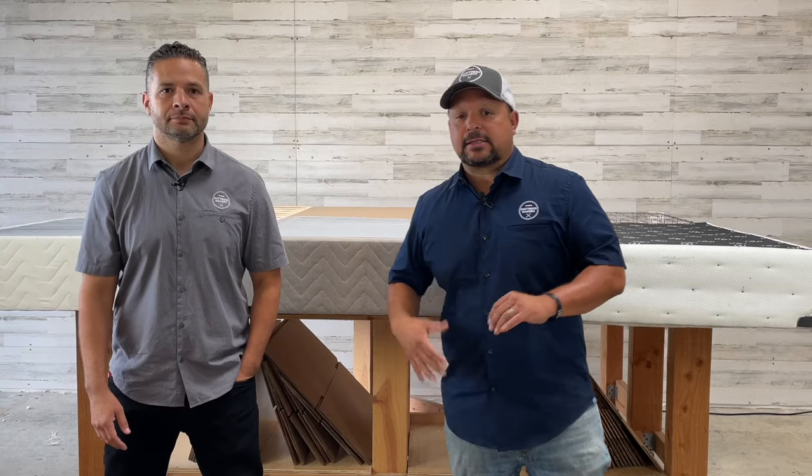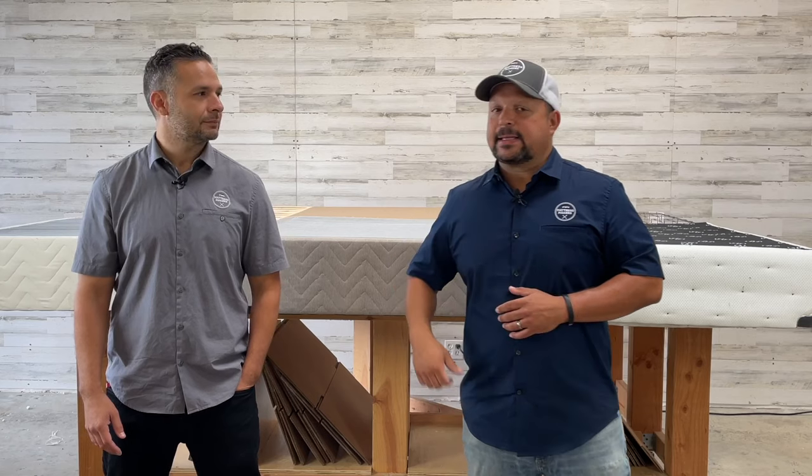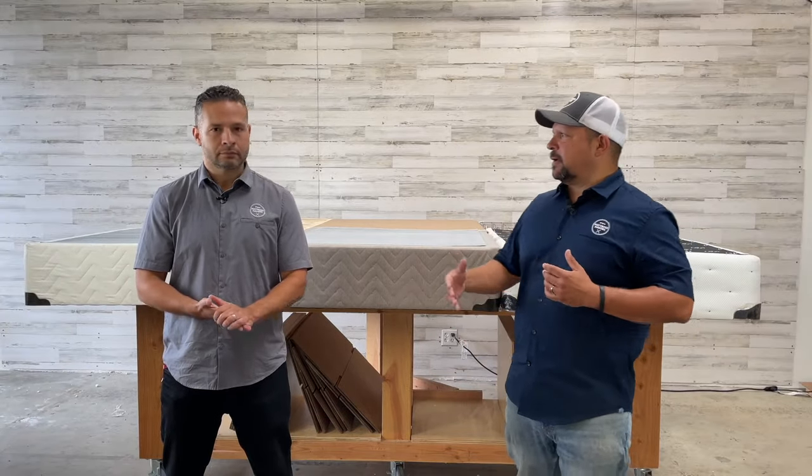You could invest big money on a mattress, but if you've got an old broken-down foundation or box spring, it's going to affect it. Something that's often confused and frequently misphrased is box springs versus foundations. The default term people use is 'box springs,' but they're not actually as common anymore — there is a real difference between them.